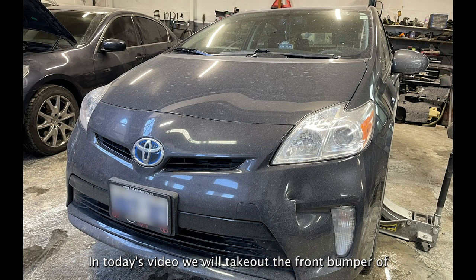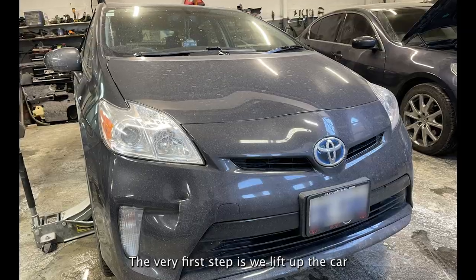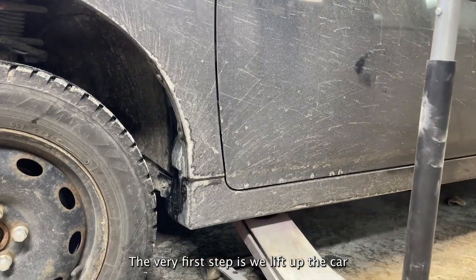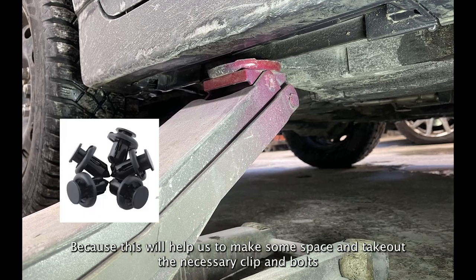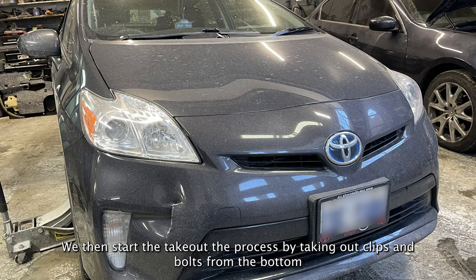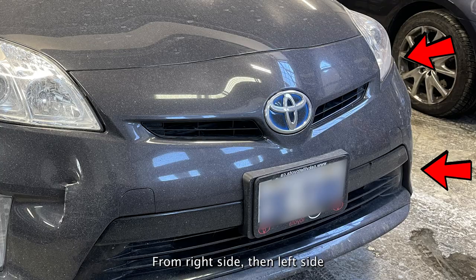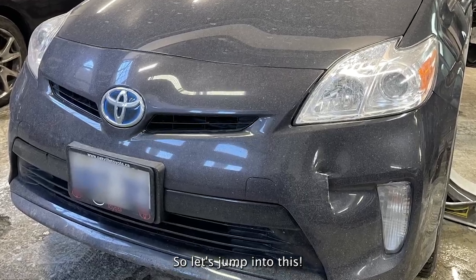In today's video we will take out the front bumper of a 2014 Toyota Prius. The very first step is we lift up the car because this will help us to make some space and take out the necessary clips and bolts. We then start the takeout process by taking out clips and bolts from the bottom, from the right side, then the left side, and then finally from the top. So let's jump into this.